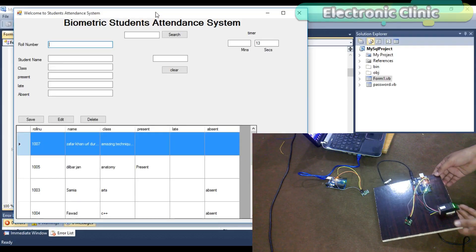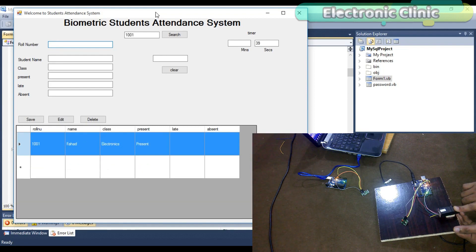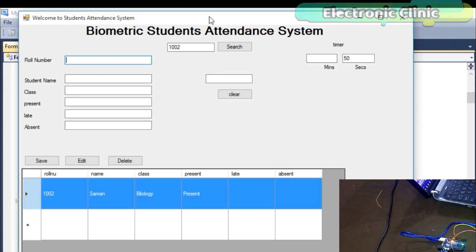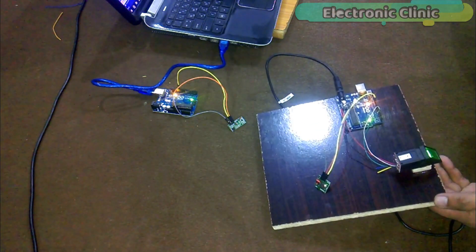In this episode, I will explain: 1. Complete circuit diagram, 2. GUI attendance application, 3. How to install a XAMPP server, 4. How to create a database, and 5. How to connect a database with the GUI attendance application. Without any further delay, let's get started.